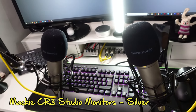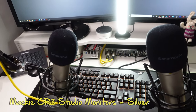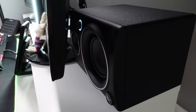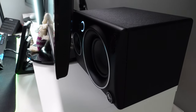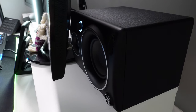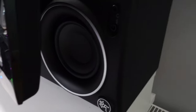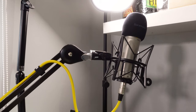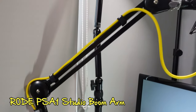Either side of my monitors are some Mackie CR3 silver speakers — those are monitor reference speakers and I love the sound that they create. They are tucked away behind the monitors, not much room, but they are active speakers so they've got a power supply and they amplify the sound. They've also got a lovely auxiliary in and headphone socket on the side.